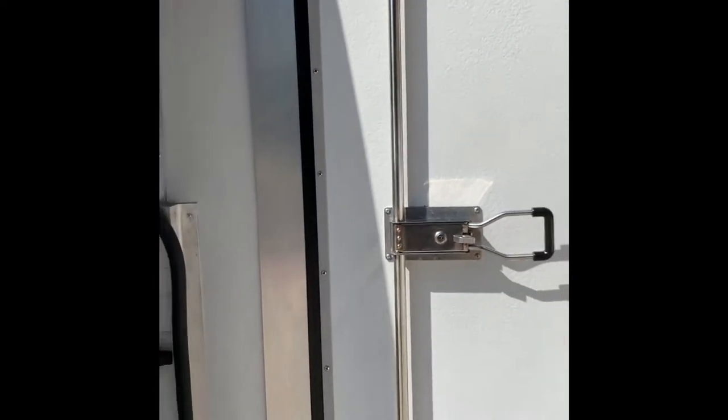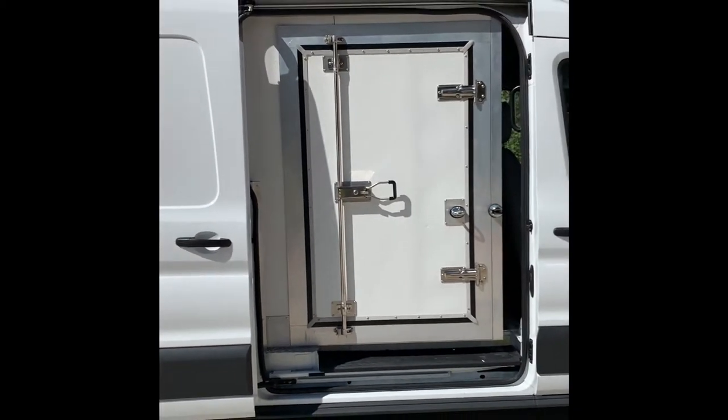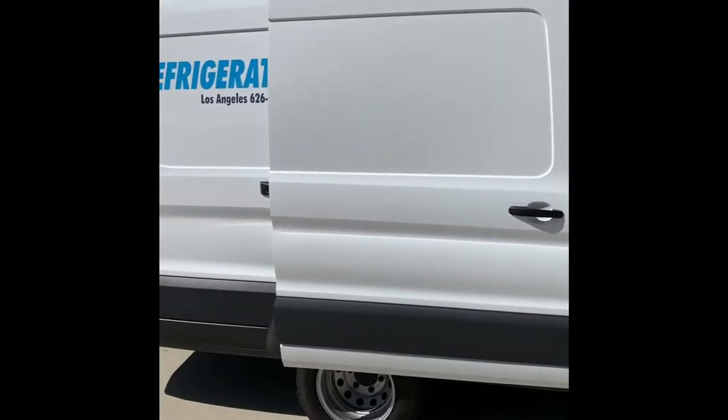The side door rolls open, and then you have an inside door that helps maintain the temperature of the refrigerated part of this van.